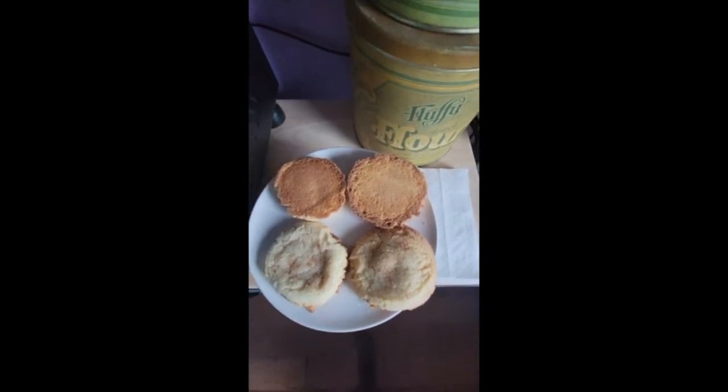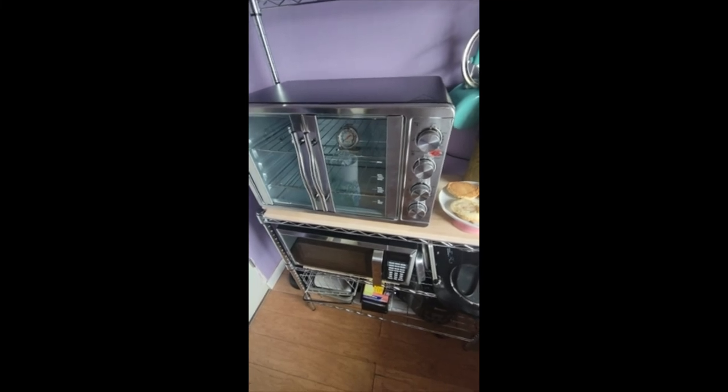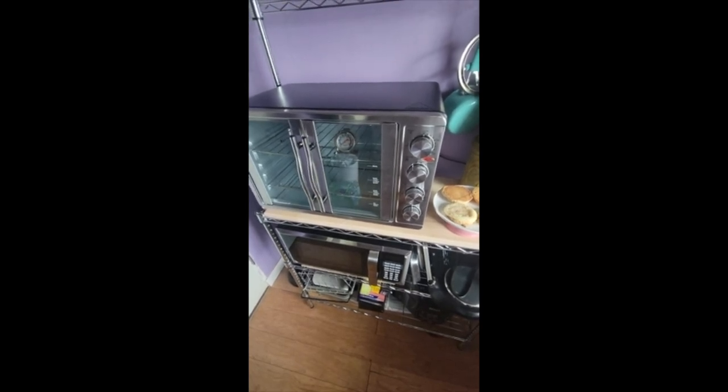All in all, 100% I recommend this product. I can't wait to try out the rotisserie — however you say that — and to see what else I can bake. Super excited, hope you guys buy it!